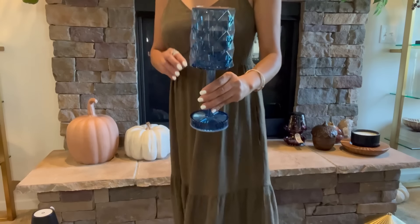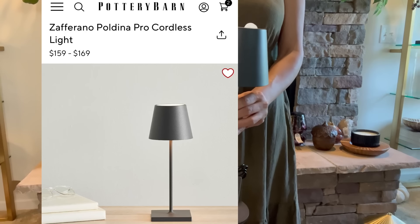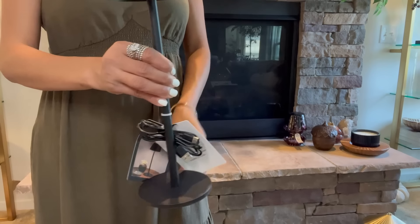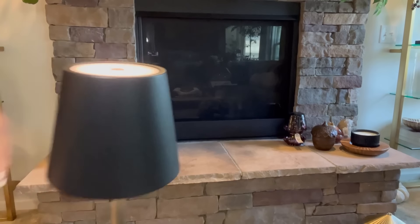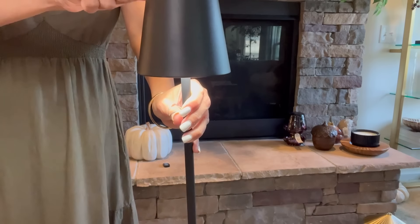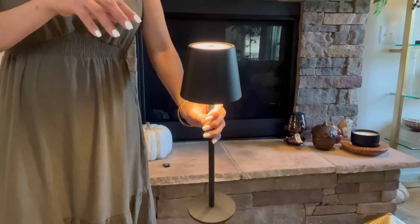Another table lamp is this iron one right here — it reminds me of the one from Pottery Barn, which is around $130 to $150. I got this one for $15 on clearance. I found this one from Home Sense and I'll show you the other one — it's very bright, it's metal and very heavy. They have different styles but I like this one because it's simple and looks more high-end. I think this is really nice paired with that black pumpkin I showed you earlier, side by side with a garland.